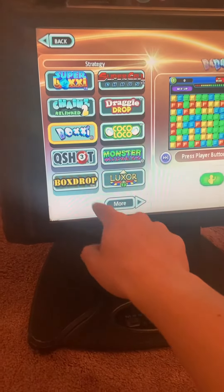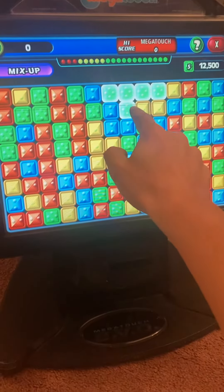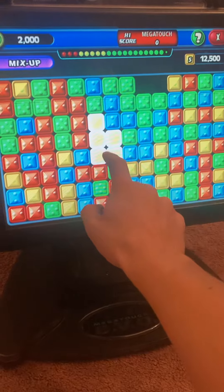Once you select a game here, you just hit the player button. The game loads, and in this one you're basically trying to double tap colors.